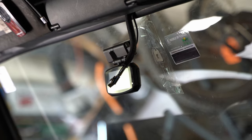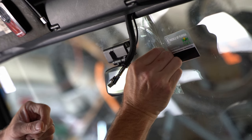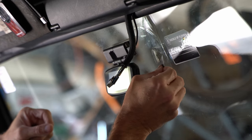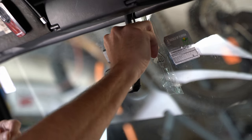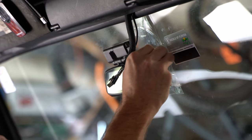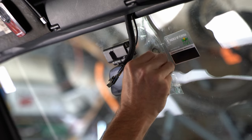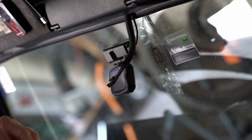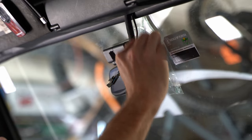So let me get a razor blade and scrape this out. Somewhere I've got a scraper just for stuff like this, but in the meantime I'll just use a regular blade. And this is just old glue — get that good and clean.